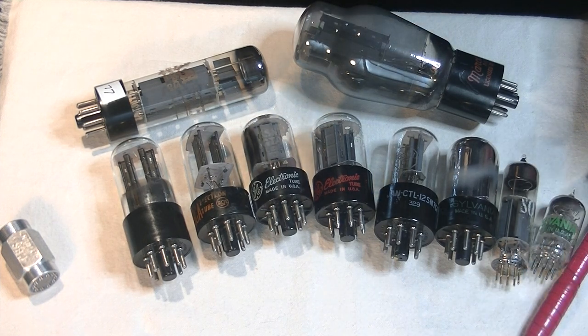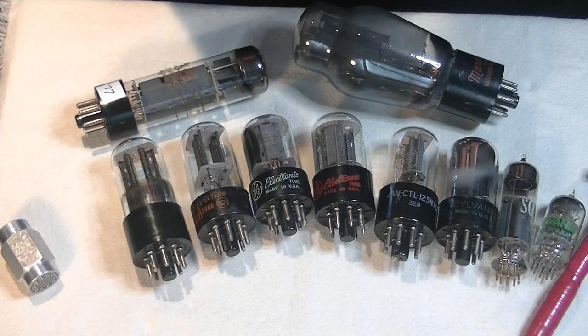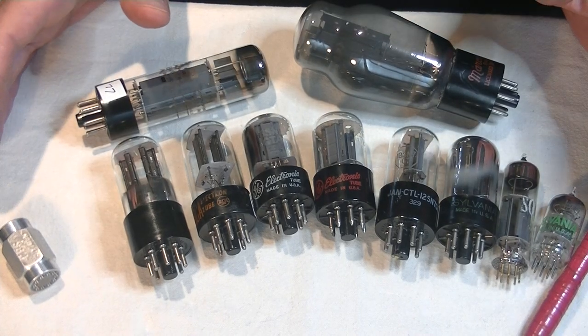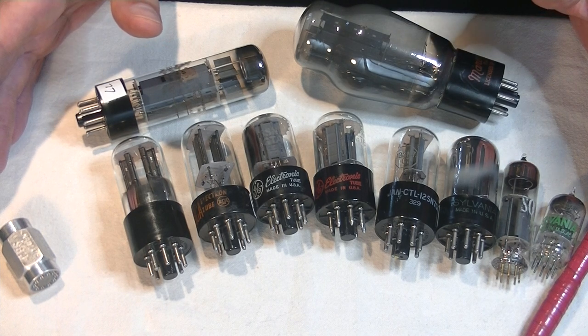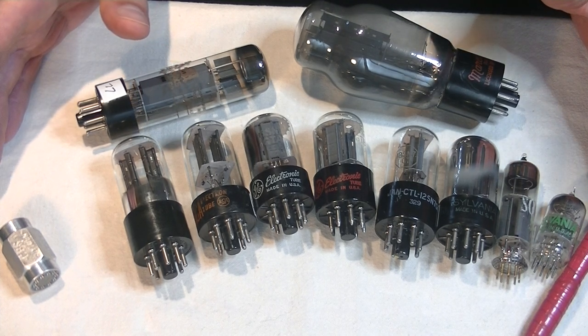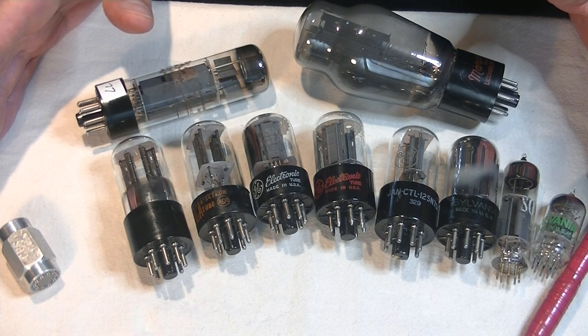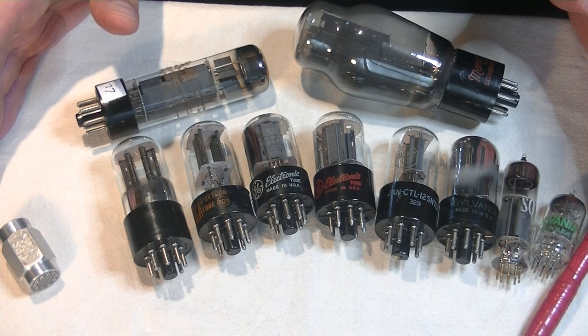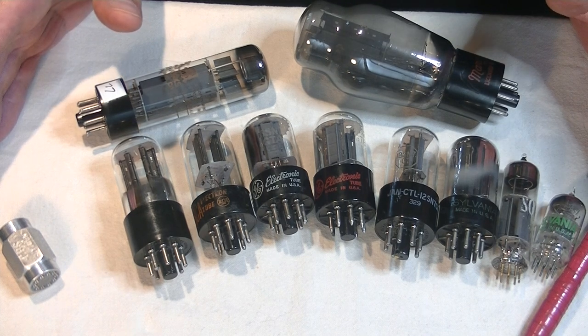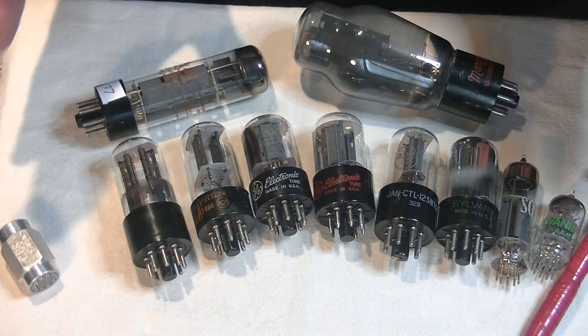So if the tube has a vacuum and it is a closed system, why do we still need a getter? Well, after sealing the tube, it still has some stray gas molecules clinging to various parts, and these last strays need to be removed. Also, even though the glass is mostly impervious to oxygen, the occasional molecule will sneak in where the pins or wires exit the glass. And this is the purpose of the getter — to maintain a perfect vacuum.